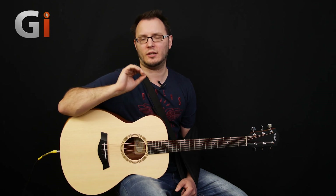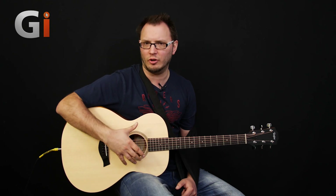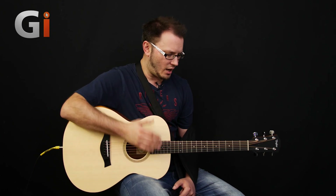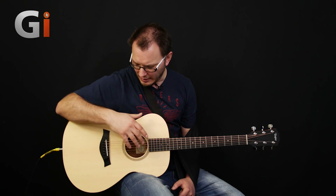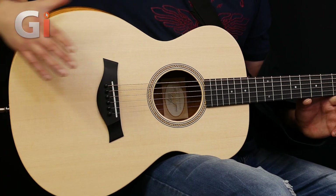Alright guys, so here's the Academy 12E. The Academy 12E, as you can see, is a smaller body design — like a grand auditorium style. Again, all the same features: we've got a Sitka spruce top, sapele back and sides, ebony fretboard, mahogany neck, so on and so forth — everything you'd expect that you had on the Academy 10. This guitar also has the expression system built in, the same rosette, all the same designs. It's also got the mahogany armrest as well, which is very, very cool.